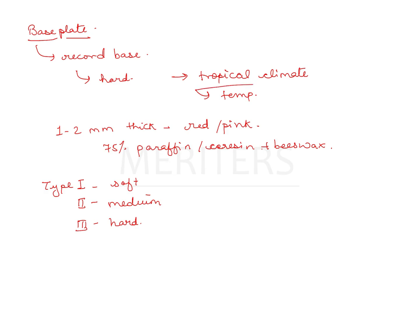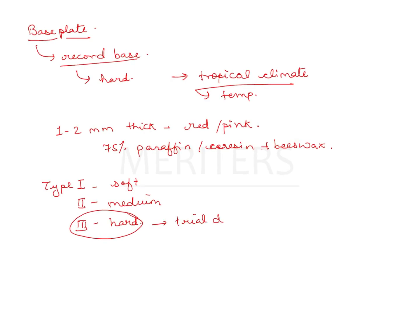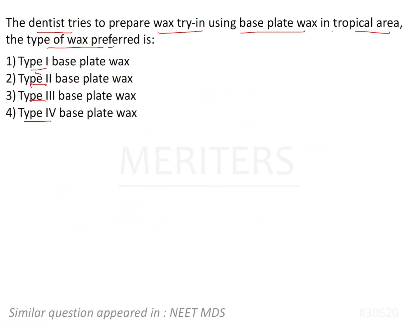In a tropical climate, for a record base — which is a wider area subject to a lot of distortion — the wax has to be rigid. That is why Type 3 is the most suitable, used for making base plates, occlusal rims, and teeth arrangement in trial dentures. Type 2 is used mostly for intraoral procedures and wax patterns. Type 1 is used for mockups and building veneers. Coming back to the question: for a tropical area, the answer is Type 3 base plate wax, option number 3.